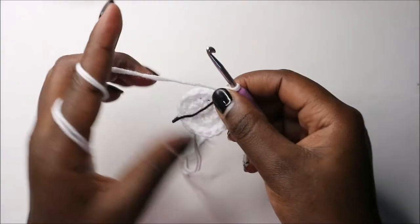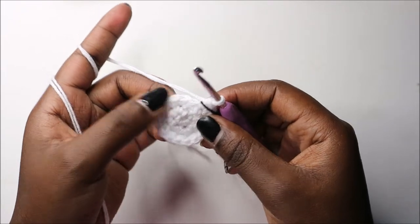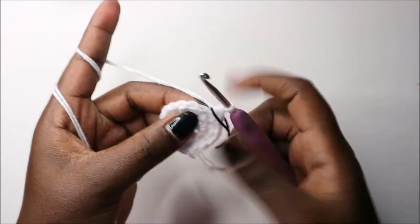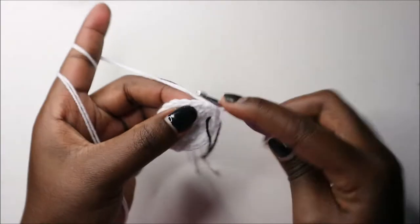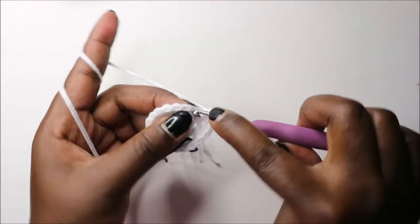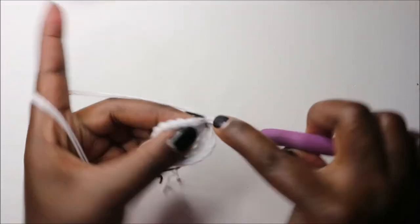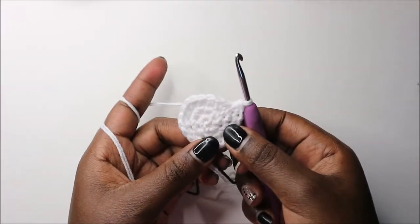In the fourth row we are going to do two single crochet then increase and repeat all the way around for a total of 24 stitches. Single crochet one, two, and increase in the next stitch. Keep repeating two single crochets then increase all the way round.